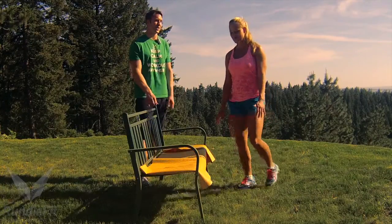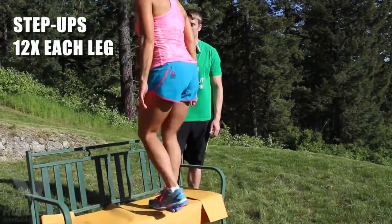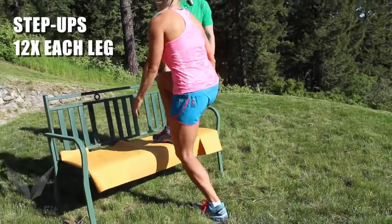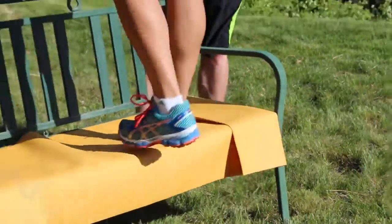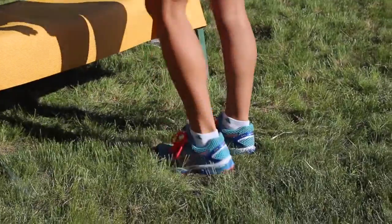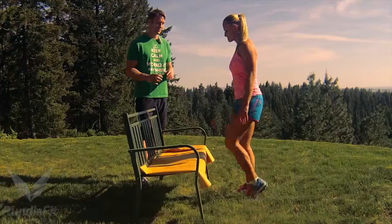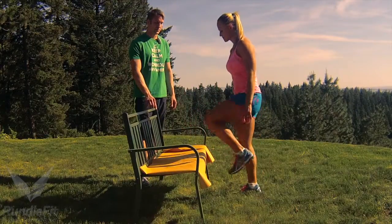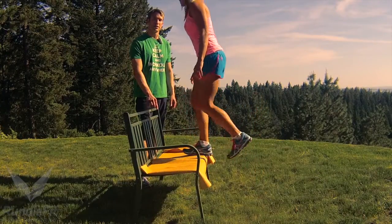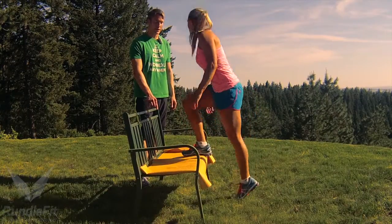The first exercise Jessica's going to demonstrate is step-ups — she's literally stepping up onto the bench, one leg at a time, stepping up through her heel. That really gets the glutes and hamstrings involved, that whole posterior chain. She's going to do that 12 on each leg. You can do one leg at a time or alternate either way. Nice job, Jessica.